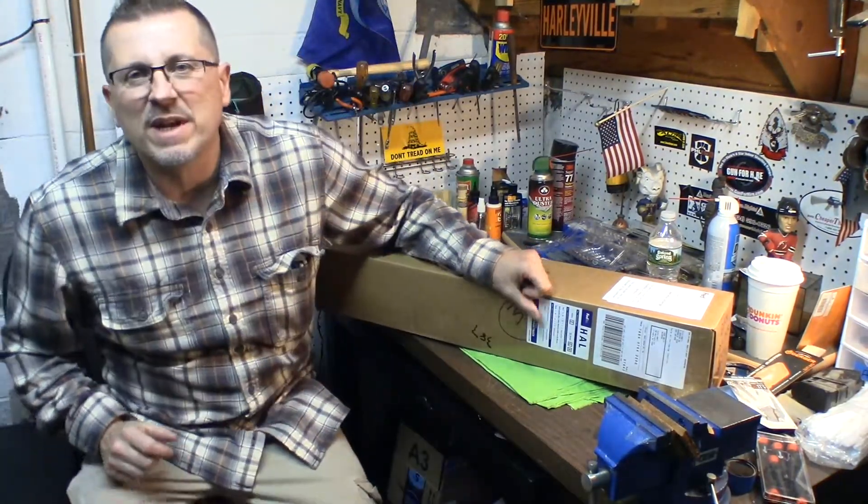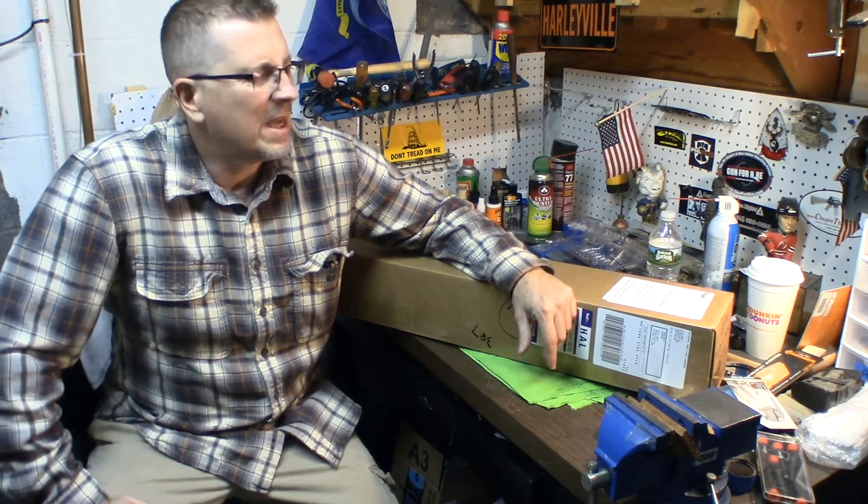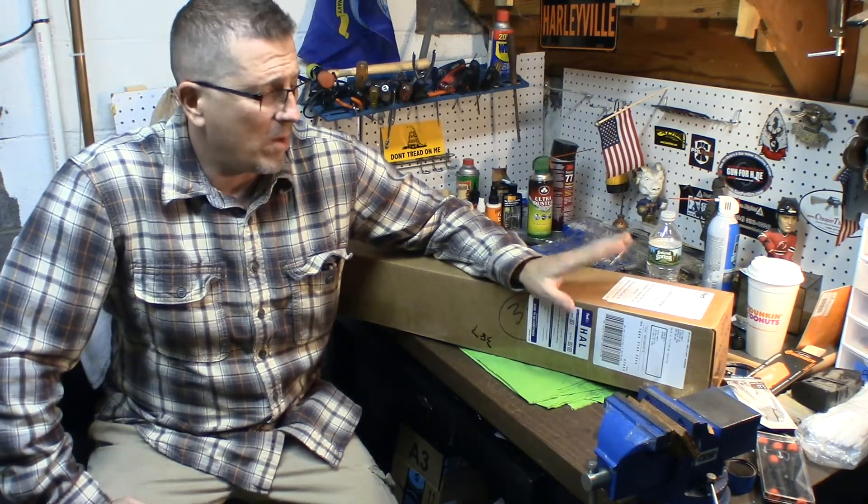Hey, it's Richie, Bullets Brother. How's it going boys and girls? Got something nice — something I think you're going to like. Let me just tell you why I got this.